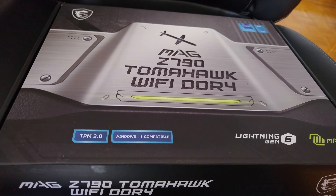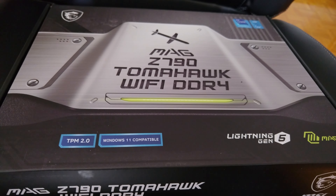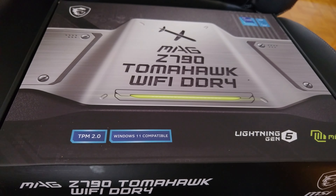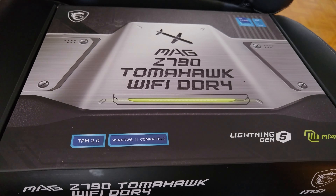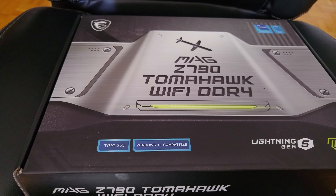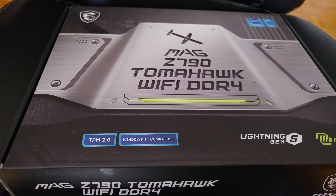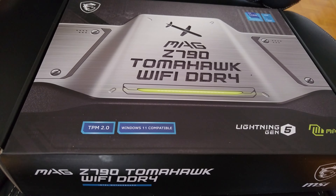My 13900K should arrive in a day or two. Once that arrives I'm going to install it in my PC. The only thing I'm going to have to upgrade is the board and the CPU — all my existing components will still be used. The power consumption is a little higher, but I don't have to worry about it because I have a 1600-watt Corsair. The TDP rating on the 13900K is 253 watts just for the CPU.